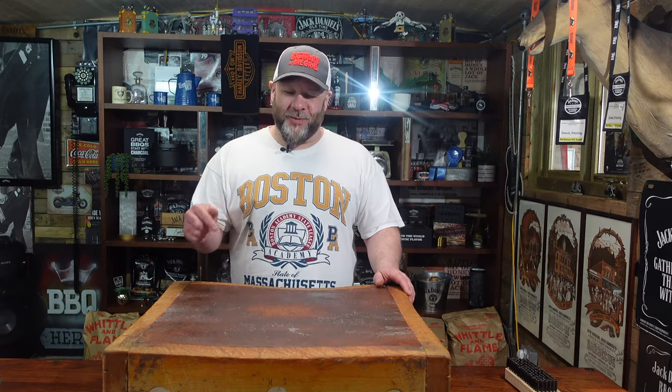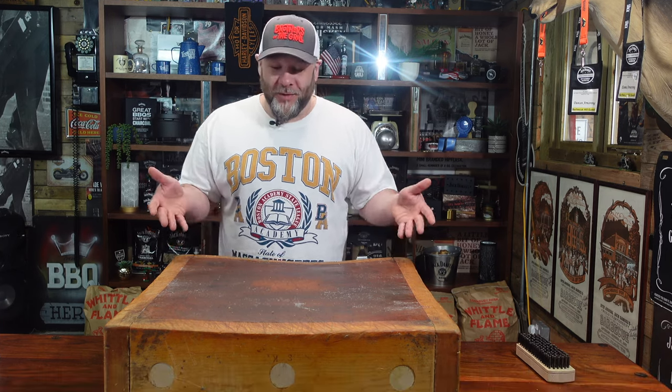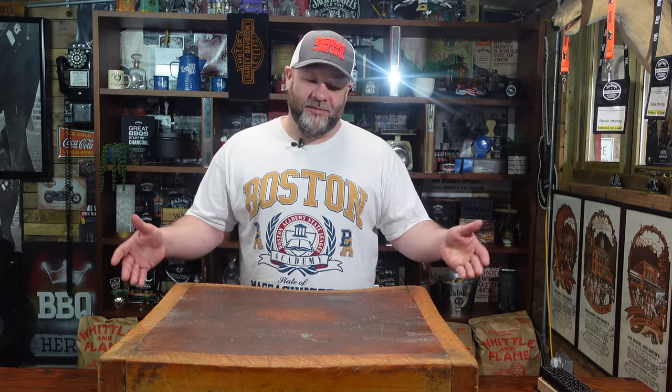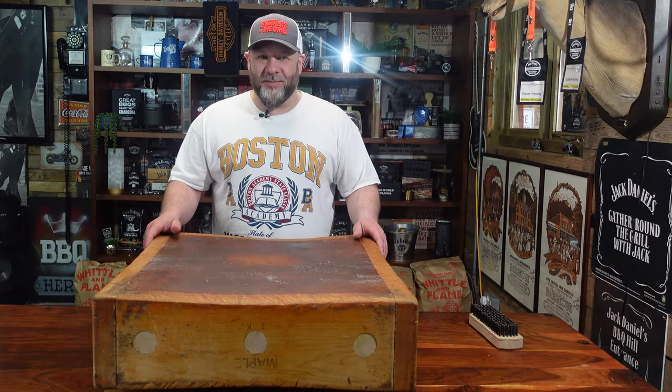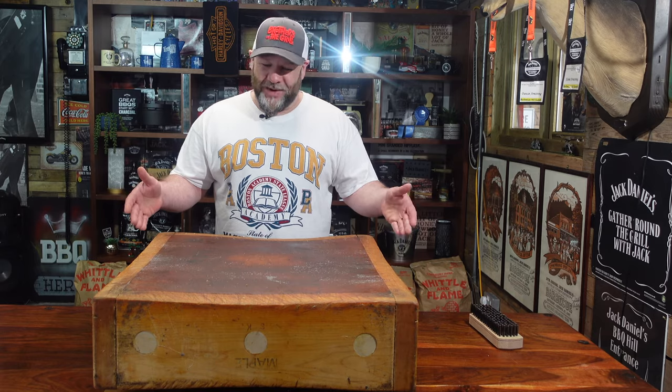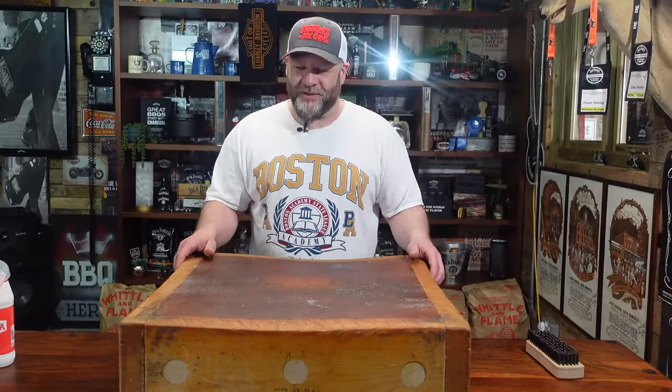Welcome to the channel guys. I managed to score myself a lovely butcher's block - I've been wanting one for a long long time. I looked on YouTube for videos on how to clean them and there's not many on there, so I thought I might as well make a video on it. We're going to give it a good clean and get it back to how it should be, because she's been neglected to say the least. It's got mold on it and you can see and feel grease on it.